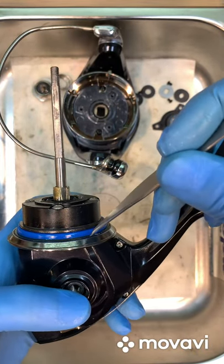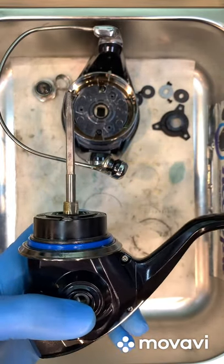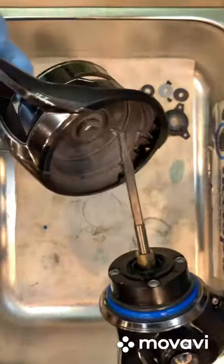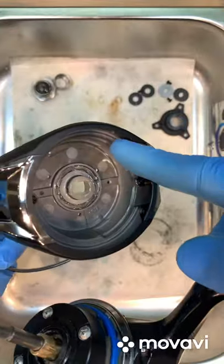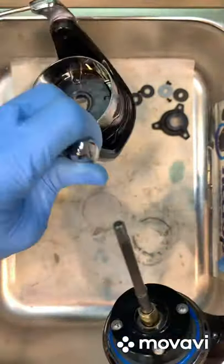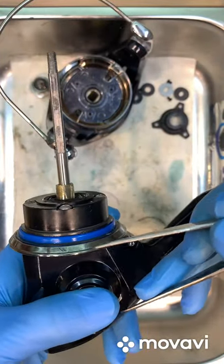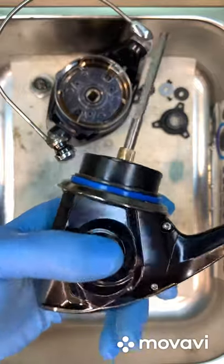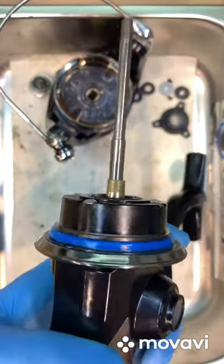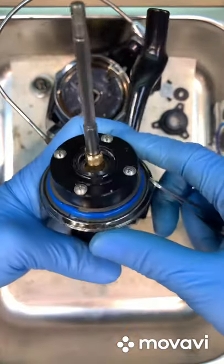After softening, it starts to harden back and when it hardens it starts to crack. With the old Stella, when it cracks it gets stuck around the rotor and you feel the reel jam up — actually it's that rubber causing the issue.